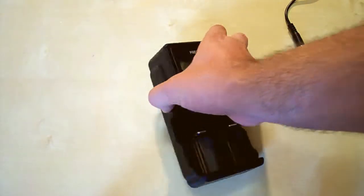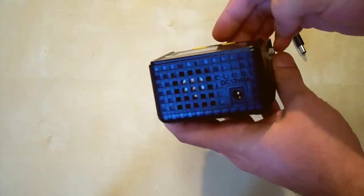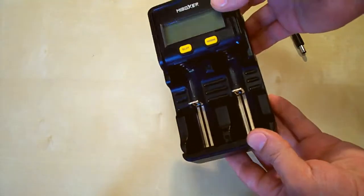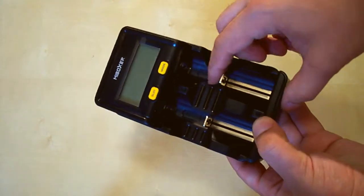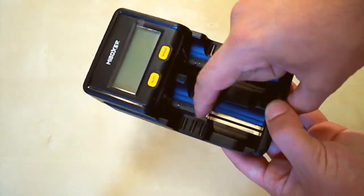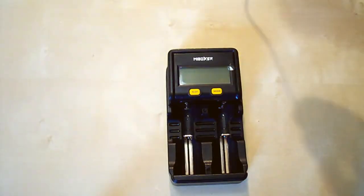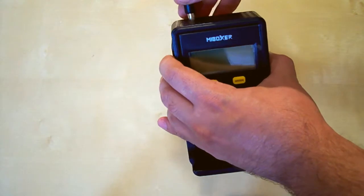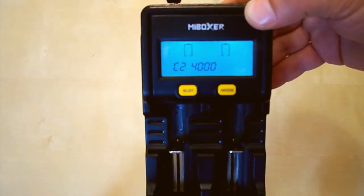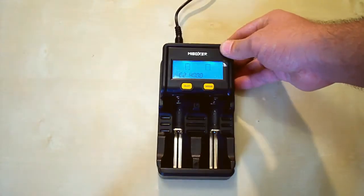So here we have the DC port, the fan which works in discharge mode, and two slots which move very smoothly — they are spring-loaded. Let's plug in the power and look at it. It shows the model number C2 4000. Now let's put some batteries in.